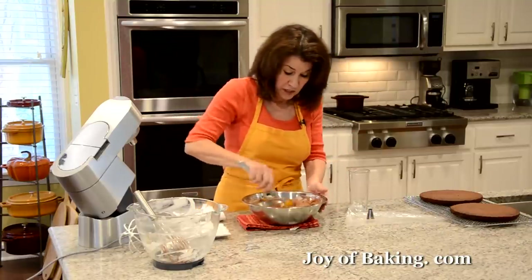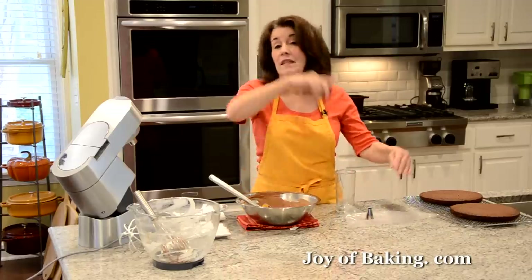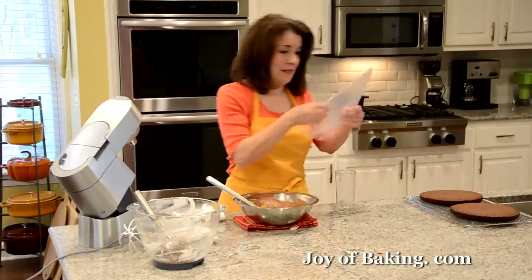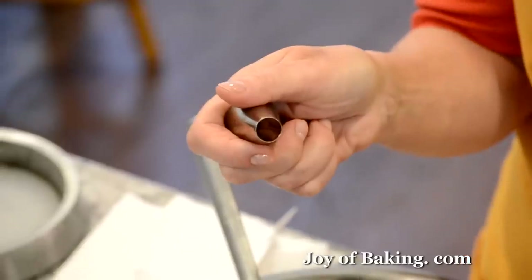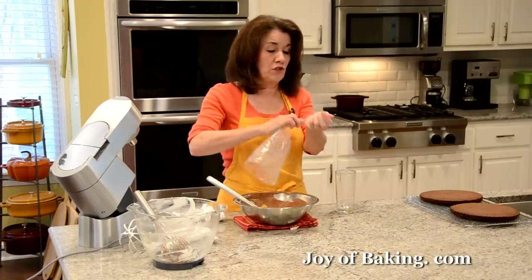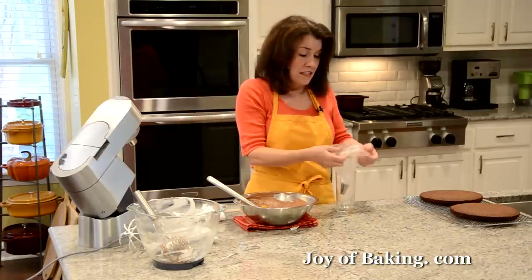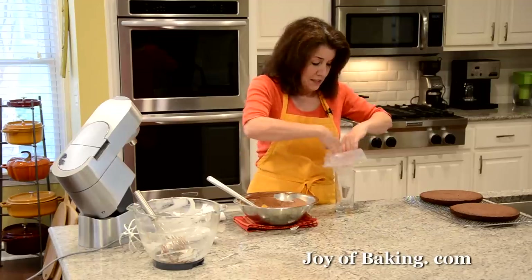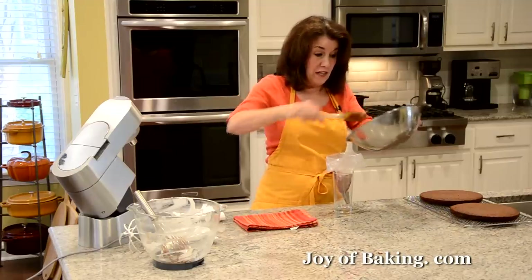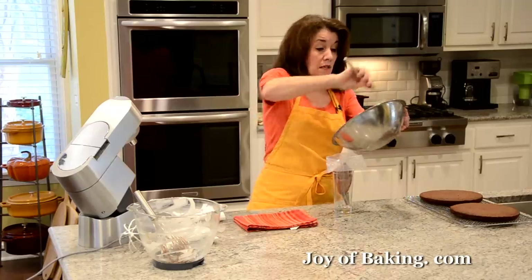I find it easier to put the chocolate mousse in a piping bag and pipe it between the cake layers. I'm using a half-inch plain tip, about one and a quarter centimeters. Twist the end of the bag so the mousse doesn't come out, and if you find it easier, put your piping bag in a glass to fill it. We'll set everything up and put the cake together.